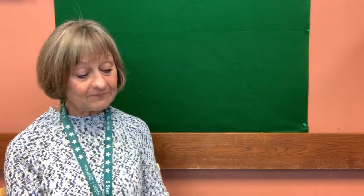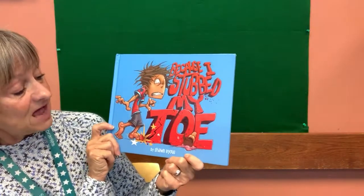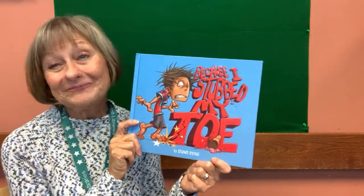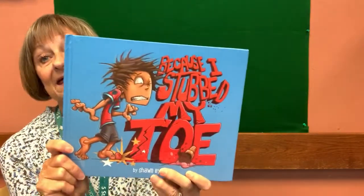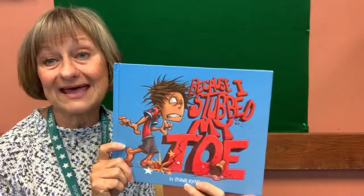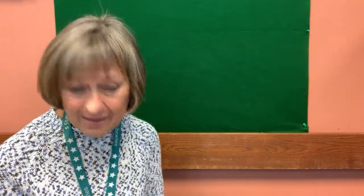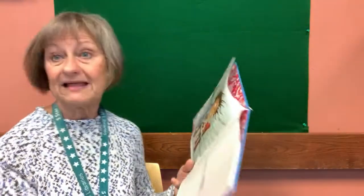Staying healthy and feeling well isn't only just catching a cold — sometimes you hurt yourself. And in this next story, a little boy stubs his toe. It's called Because I Stubbed My Toe, by Sean Bayes. I specifically would like to thank Capstone Young Readers Publishing Company for allowing me to bring this story to you today. I wonder what happened because he stubbed his toe — I wonder if something bad happened or good happened. Let's read and find out.